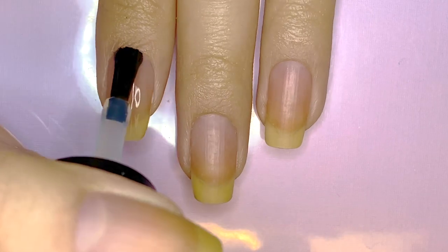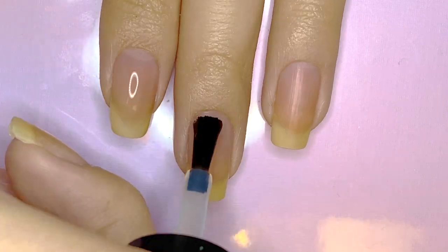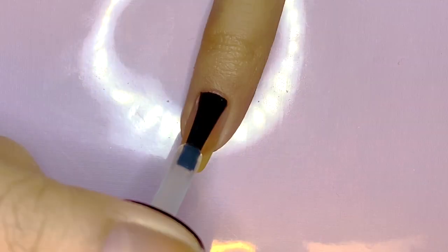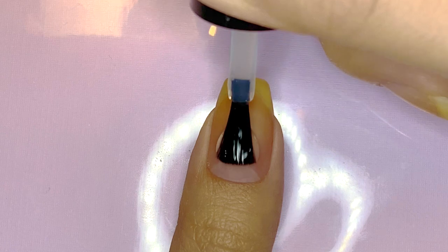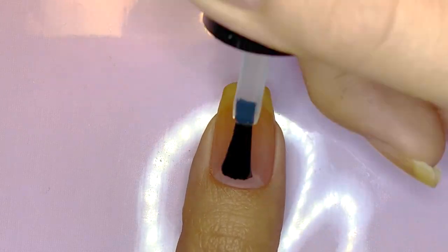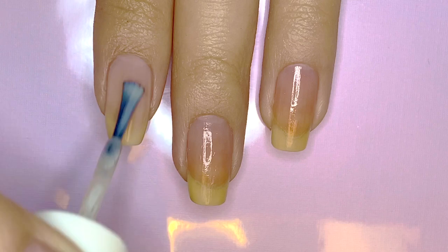Start by applying base coat to all of your fingernails. I'm using Unt to peel off base coat, as usual — it is listed and linked in the description box. Then paint your index and pinky fingernails a sheer yellowy pink color, and the rest of your nails a dark navy blue.